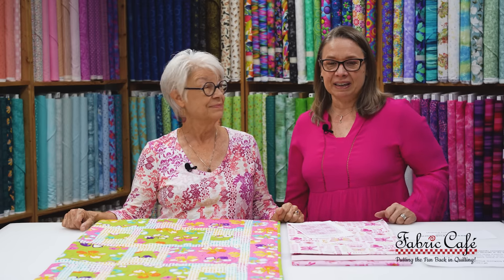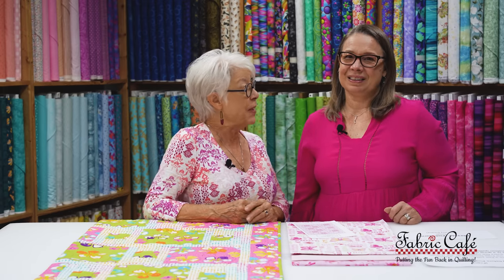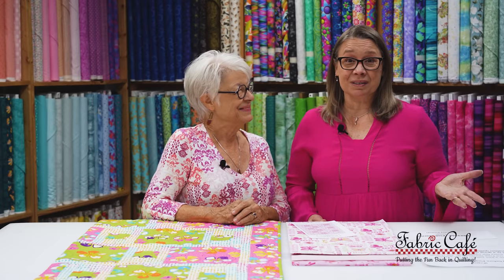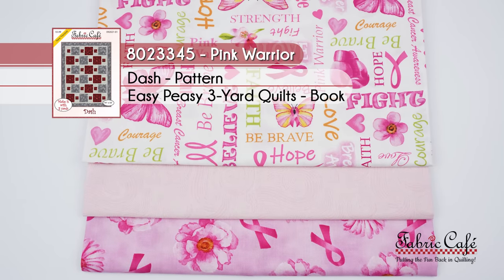Dash is a great pattern and definitely a good one to do for charity quilts. We also offer a free pattern online at fabriccafe.com, and those are perfect for charity quilts or donation quilts like this. Any three yards of fabric will work with any one of our patterns — if you run across a fabric sale, all you need is three one-yard cuts. This kit is called Pink Warrior, number 8023345. The pattern is Dash from the book Easy Peasy Three Yard Quilts.